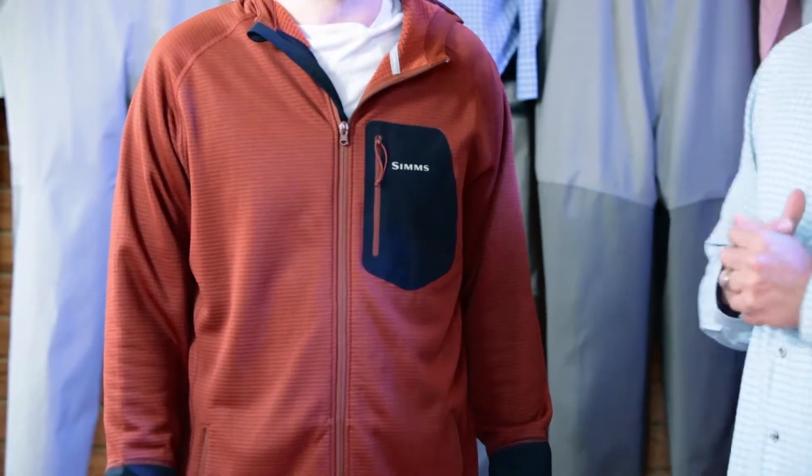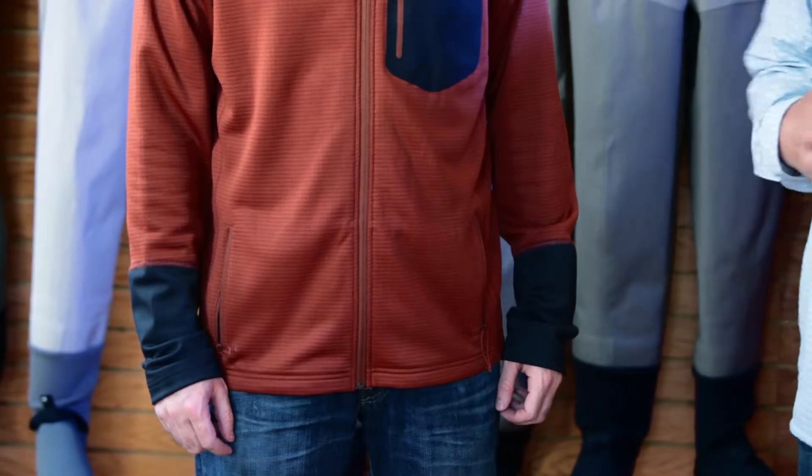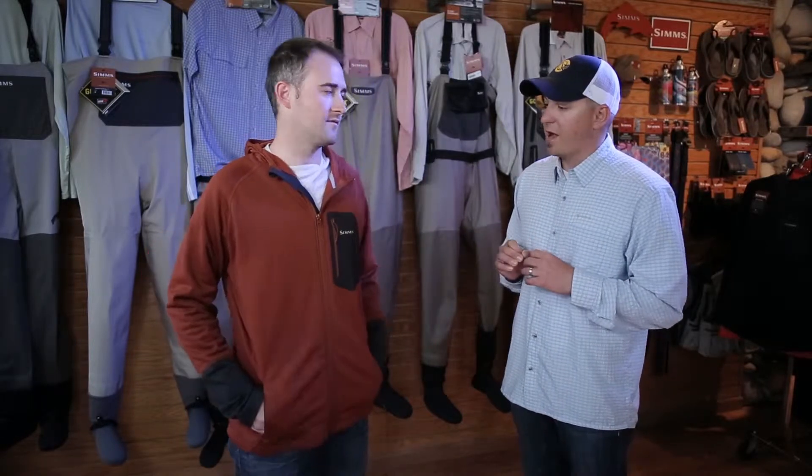One of my favorite pieces for fall 13 is this new Axis Hoodie. It's a thermal insulation piece, so it provides maximum warmth and breathes incredibly well. It's just the ultimate insulation piece to be worn underneath your favorite rain jacket. I would recommend a base layer underneath it. This piece is unapologetically fishy — it's what Sims stands for, it's what Sims is all about.